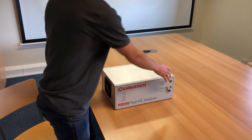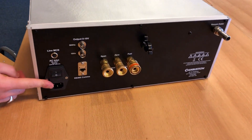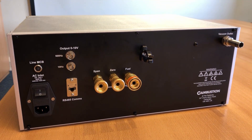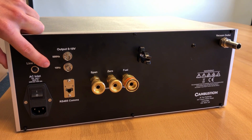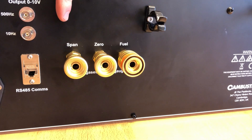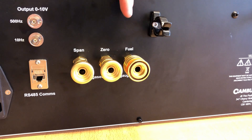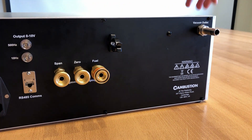So now I'll show you the rear panel. Here we have our mains power in, our RS485 communication that goes to our laptop, and 2 analog outputs. One will be raw analog output at 500Hz and the other is filtered down to 10Hz. We have our 3 gas inputs here: a calibration gas, a zero gas which is nitrogen or dry air, and a fuel which can be hydrogen helium, hydrogen nitrogen, or straight nitrogen. And here is our vacuum outlet from our internal pump.